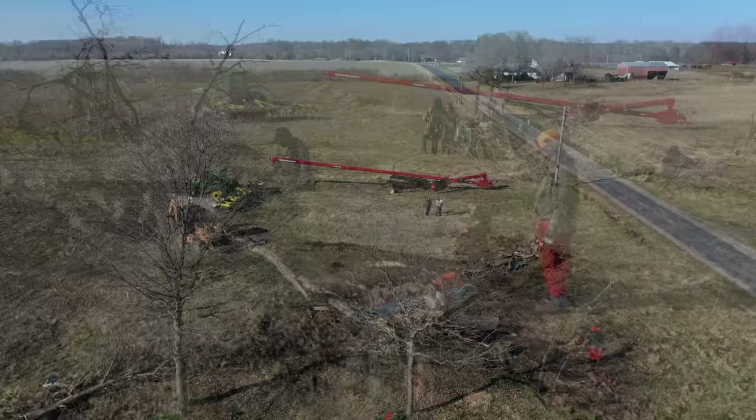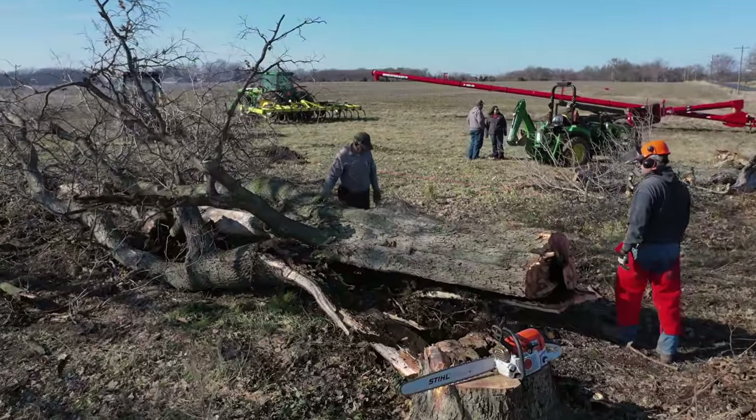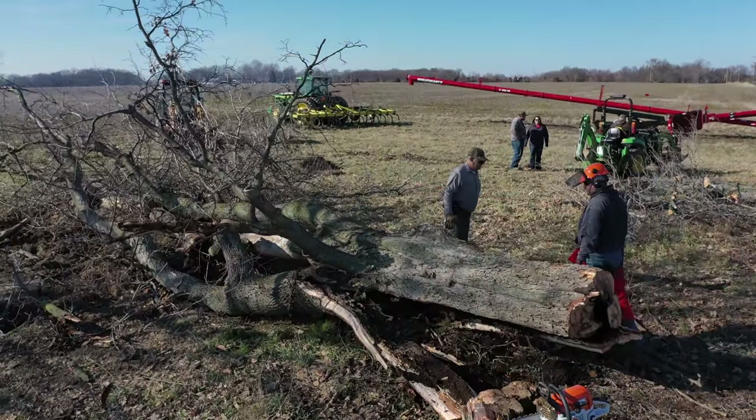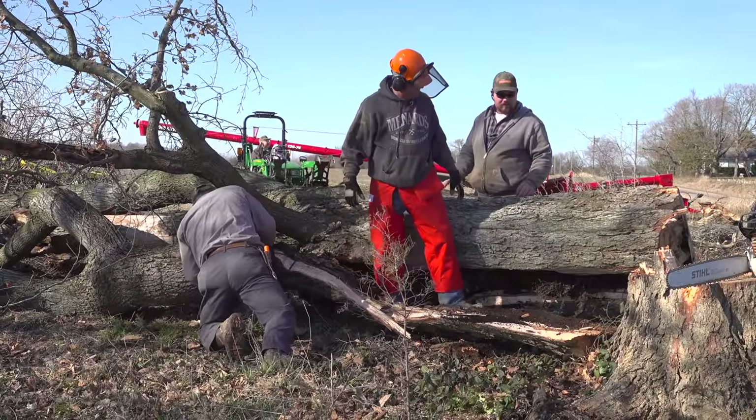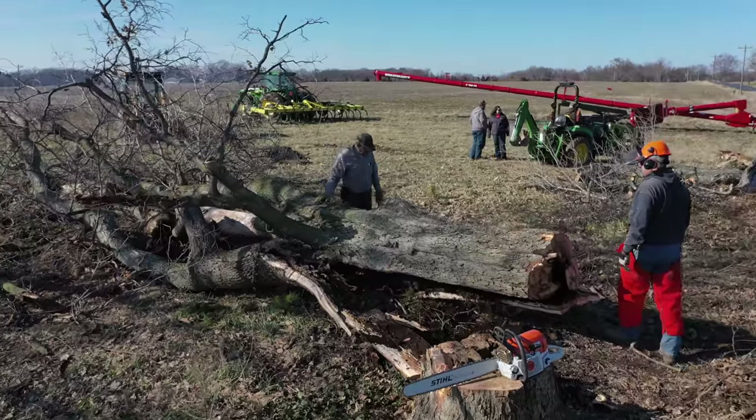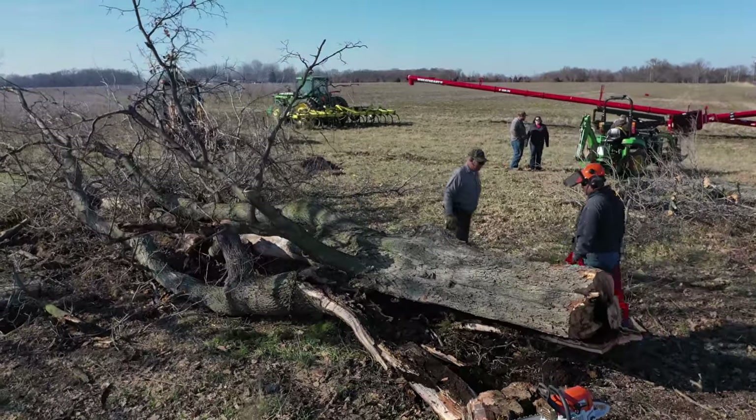That worked just like it was planned. This one was even more rotten in the middle, but I didn't saw as far. I didn't let the back cut get near as close to the face cut before I had Randall pull on it. The lesson I learned here was to let the tractor do a little bit more of the work.